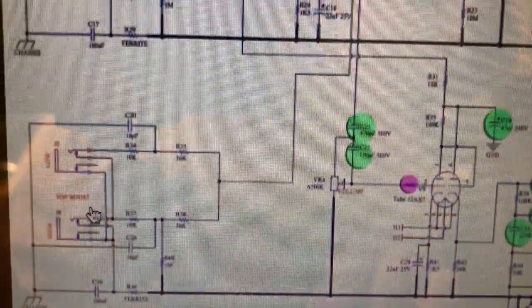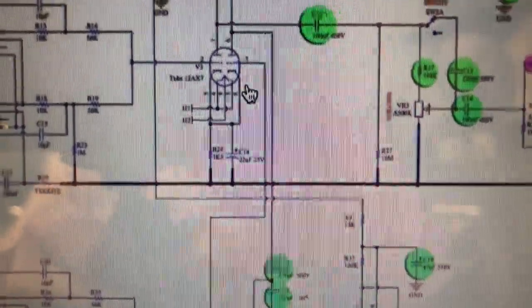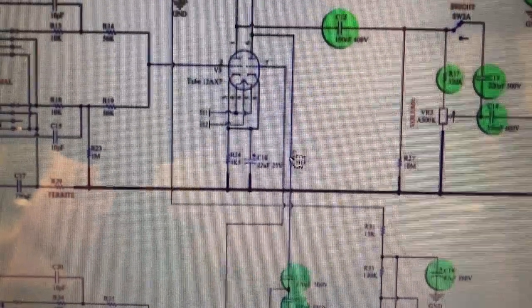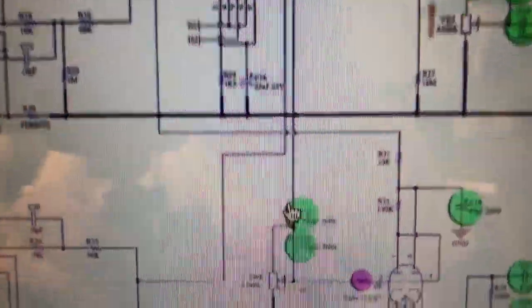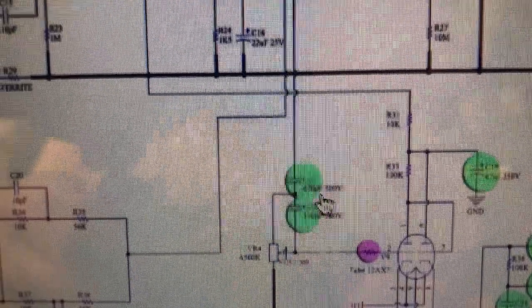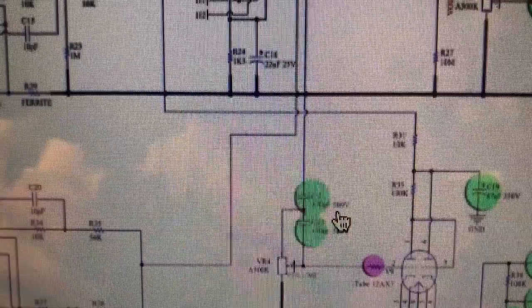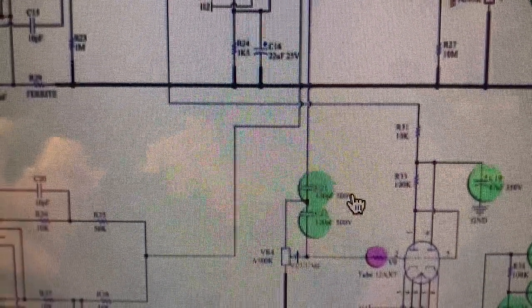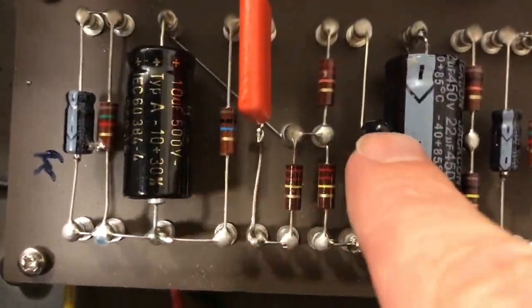So here we have the top boost input, goes to the grid of the V1B, and the signal comes out here. We can follow it down here — and this is where the coupling capacitor sits. It's actually 470 pF here. I had a 500 pF ordered — I don't know how big a difference that is — but here we have it. This is the one.